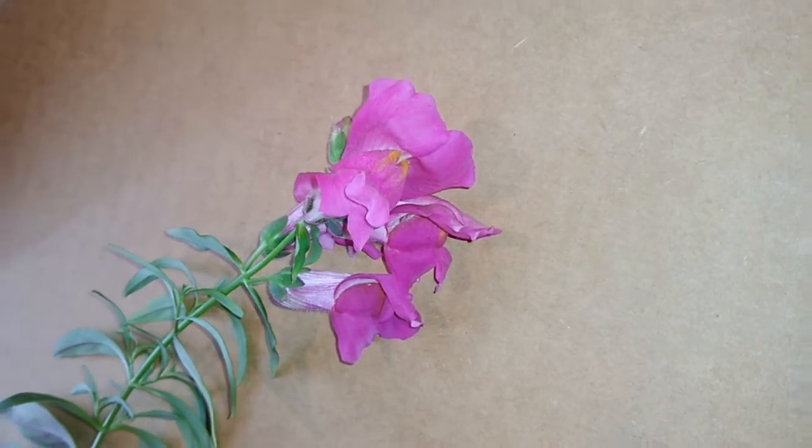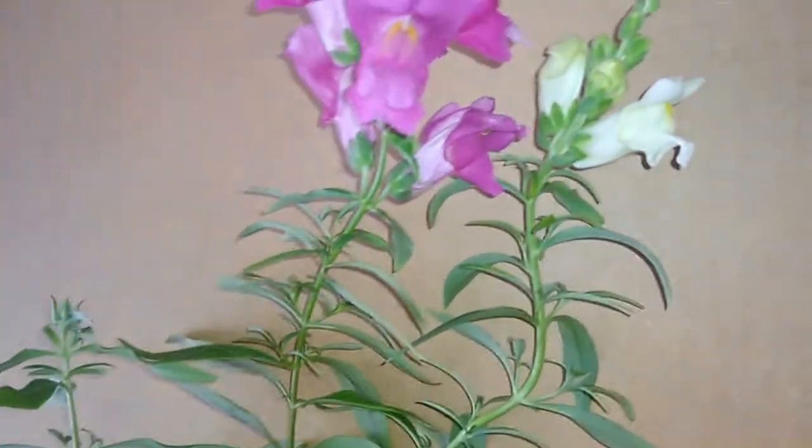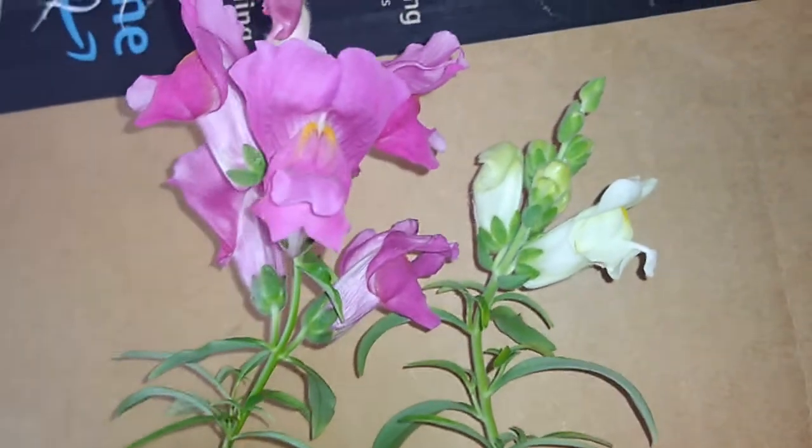They grow in my windowsill right now, but I'll put them outside. I was supposed to put them outside already, but they'll go out there eventually. That's why I gathered the seeds, so I could have some growing in the backyard, as well as the front yard.